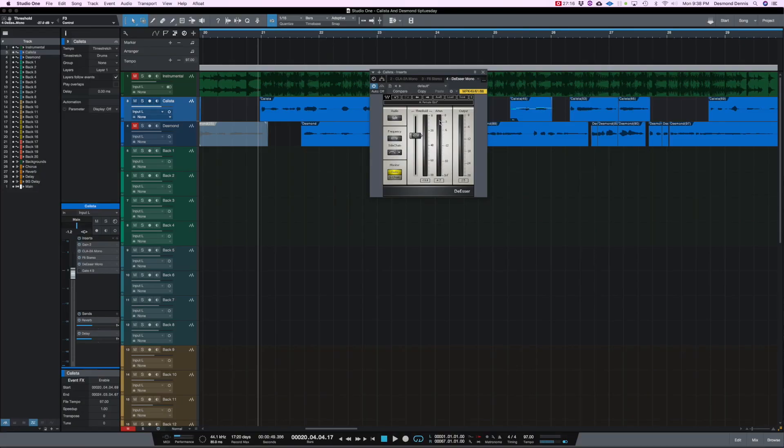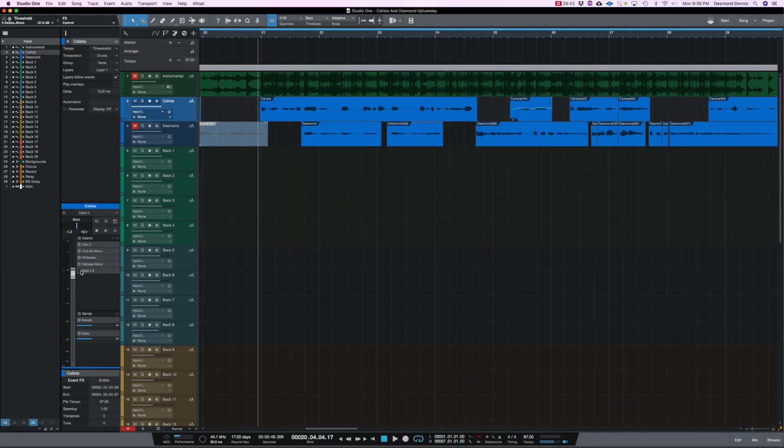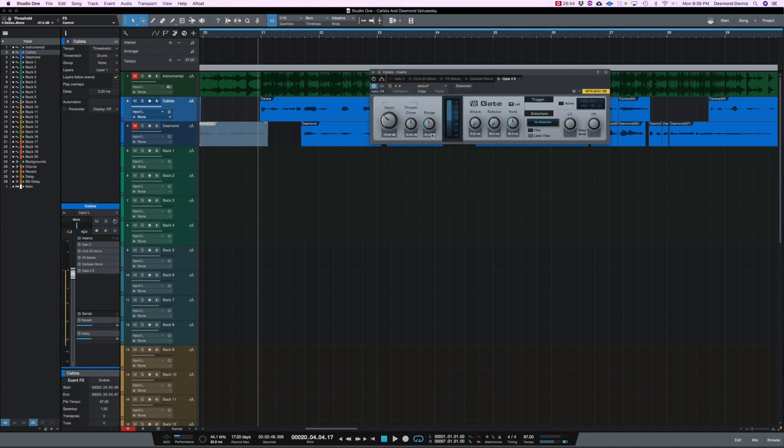The next plugin I have is a simple de-esser by Waves, just to clean up some of those S's. When she says a word with an S, you'll see the de-esser reacting. That just cleans it up and makes those S's less harsh on the listener's ears. After that, I always place a gate at the end of my vocal chain just to clean up some of that in-between noise. After that, I pretty much did the same thing with my vocals, aside from customizing the equalizer to fit my voice.